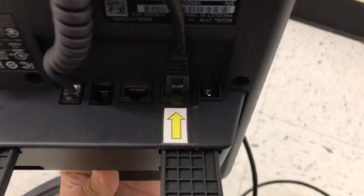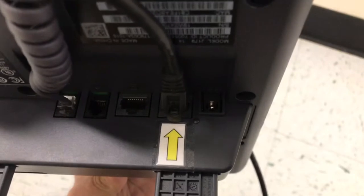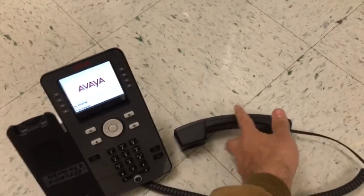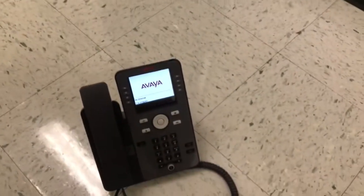Then run the black cable to the back of the Avaya phone. We labeled the port on the back of the phone. Connect it there and you should see a green little light. The phone will begin to power up — give it about two to three minutes before you see the phone number on the screen and the login buttons. And that's it.